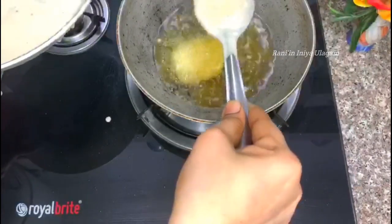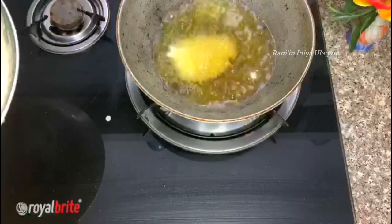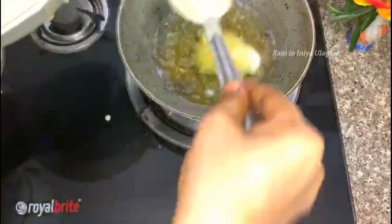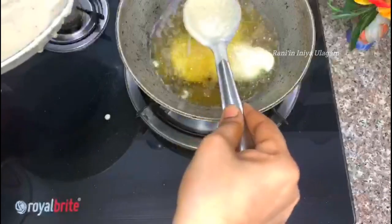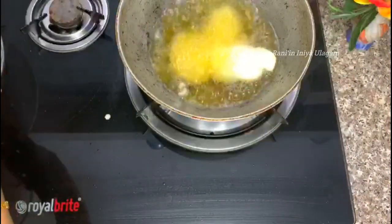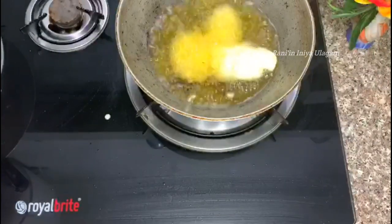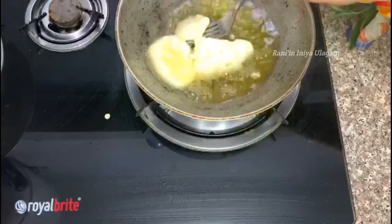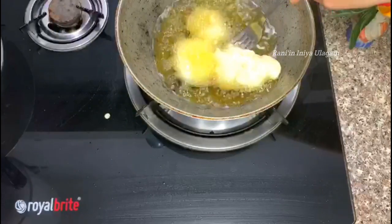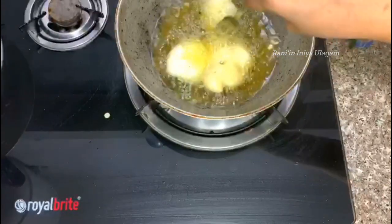Put it in for 1-2 seconds. Now, add water to the top and add the water to the top. We will use the water to the top.